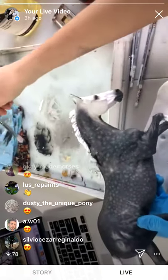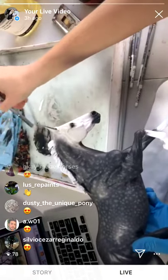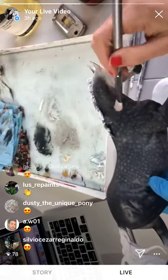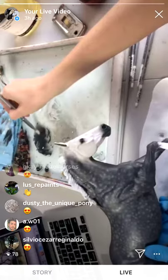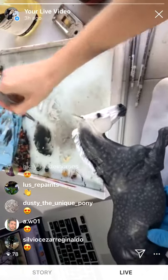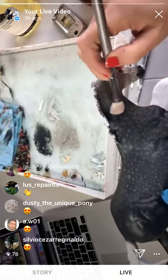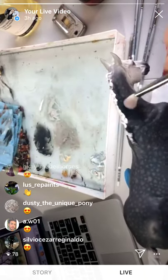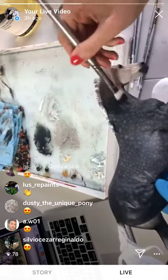I'm going to take my dark color and buff this all over. Another good thing about this paint being thin is that even though I'm doing it all over, I'm not completely losing my dapples.